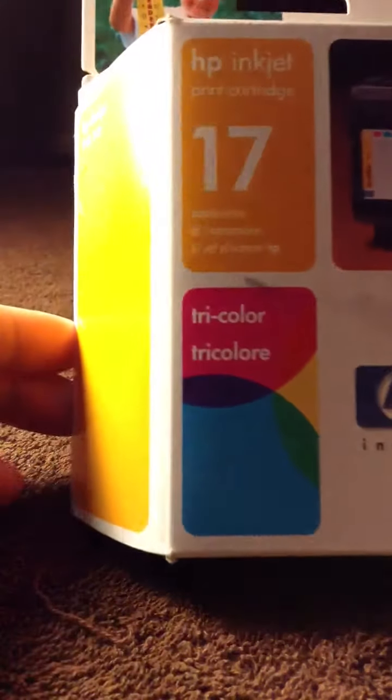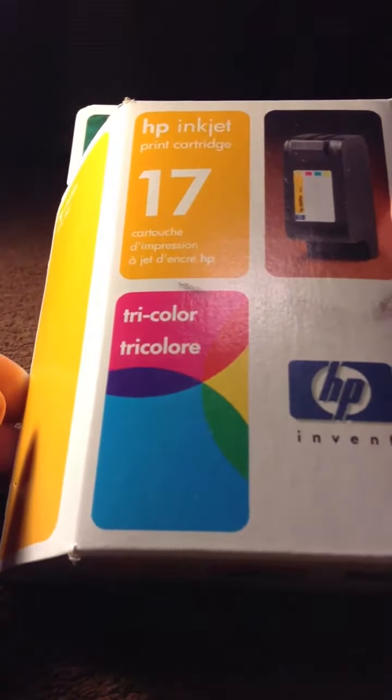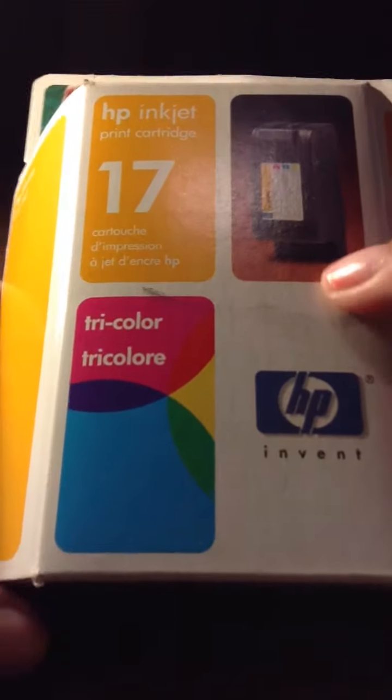I have for HP 17. This is tricolor. I have two of these.